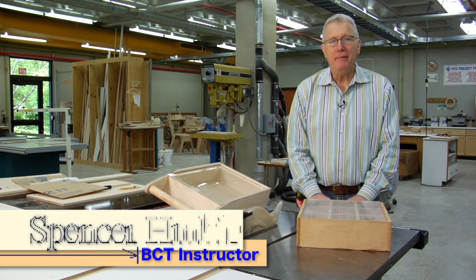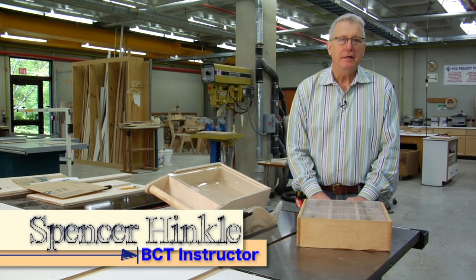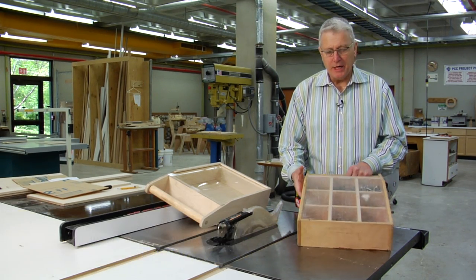Hi, my name is Spencer Henkel. I teach cabinet making at Portland Community College and today I want to show you how to build this little tote box.